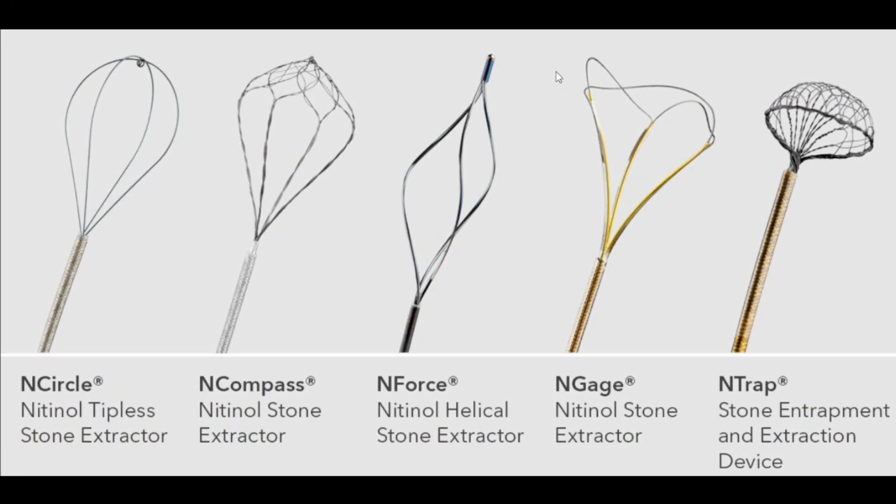For urologists who perform ureteroscopies, the stone extractor or stone basket has been around forever, and some of these are shown in this picture. I started out using something similar to the middle one called the Enforce — these are Cook stone extractors. I started using something called the Enforce during training, and then things evolved and got better. The Encircle was the next thing I tried. I like the tipless stone extractor or basket, because it doesn't traumatize as much the caliceal lining when you have a stone inside a calyx and you're trying to catch it.